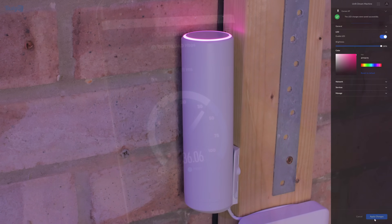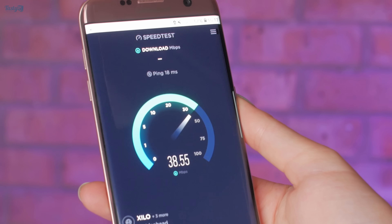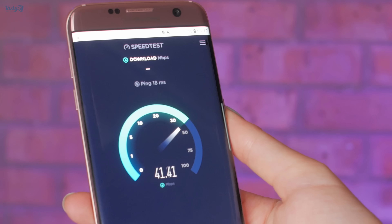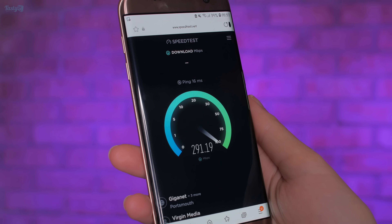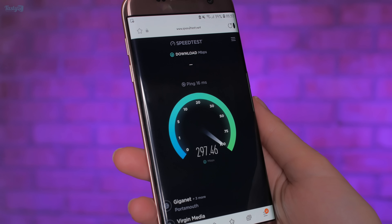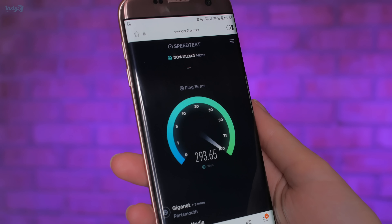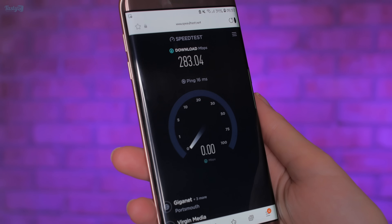Prior to installing this, I ran a speed test on my phone where I was connected to the access point in my bedroom, which resulted in a download speed of 41 megabits per second all the way out here in the garage. Now with the garage having its own access point, my connection has risen to 300 megabits per second. This is obviously a huge increase, but I suspect my old Galaxy S7 Edge is the limiting factor and that a newer device would get an even more impressive result.